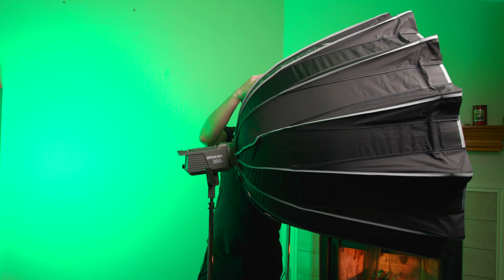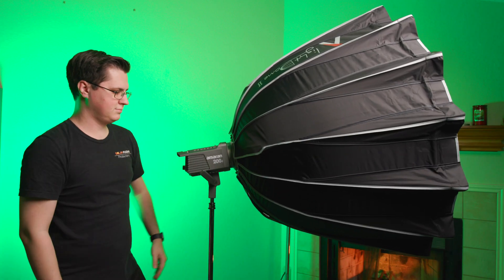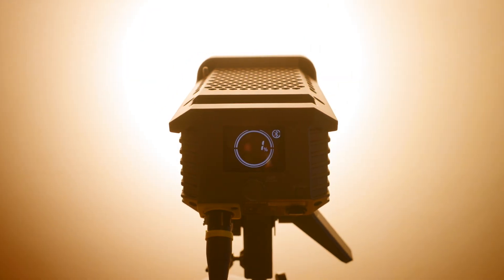Speaking of softboxes, the Amaran can very much hold the weight of a light dome or other modifier. The yoke is small but mighty. The display on the back of the Amaran is not going to win any awards for viewing angles — at a certain point the screen goes completely black as you tilt the light forward, then comes back after that. It's not the greatest display, and it's not very bright compared to the light itself, but it's usable.